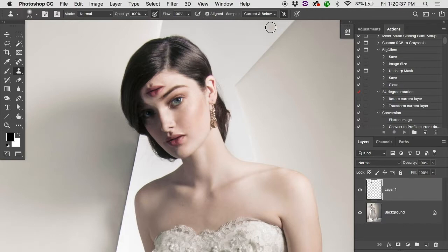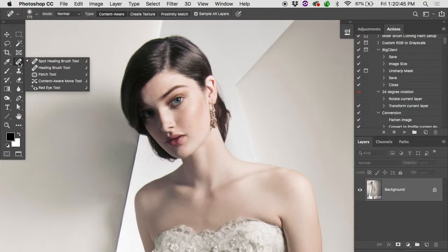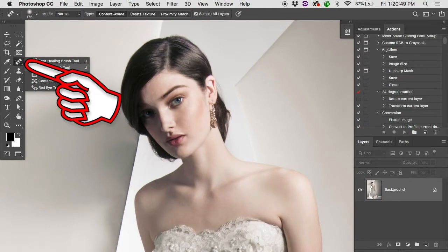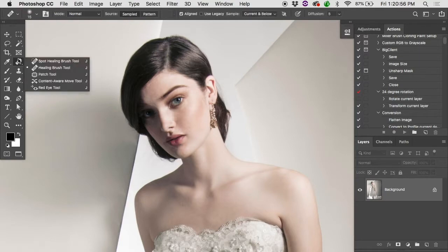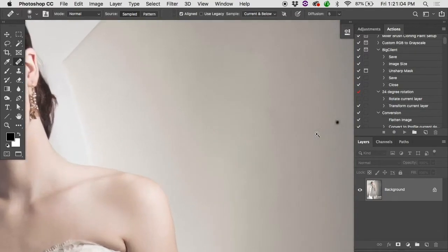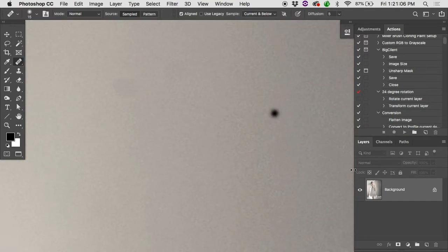Let's move into some of the healing tools. Hit J on the keyboard to get to where the healing tools are — not sure why it's J, it just is. Click and hold to get a little flyout menu, and the second one down is the healing brush.